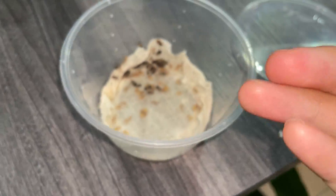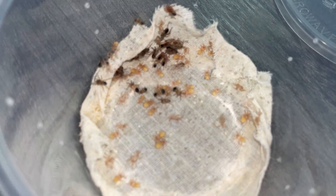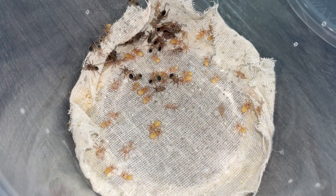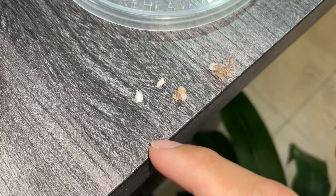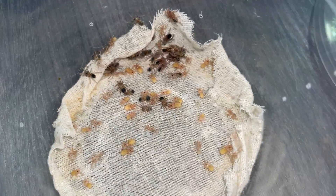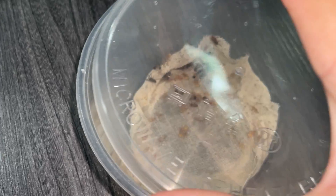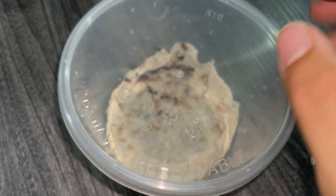Like I said, this is my first time ever incubating little baby tarantulas, so don't judge me. I guess that is pretty much it for the moldy ones. That is unfortunately the only slings we have left, because a lot of them, as you guys saw, they died for some reason — some odd, odd, odd reason.